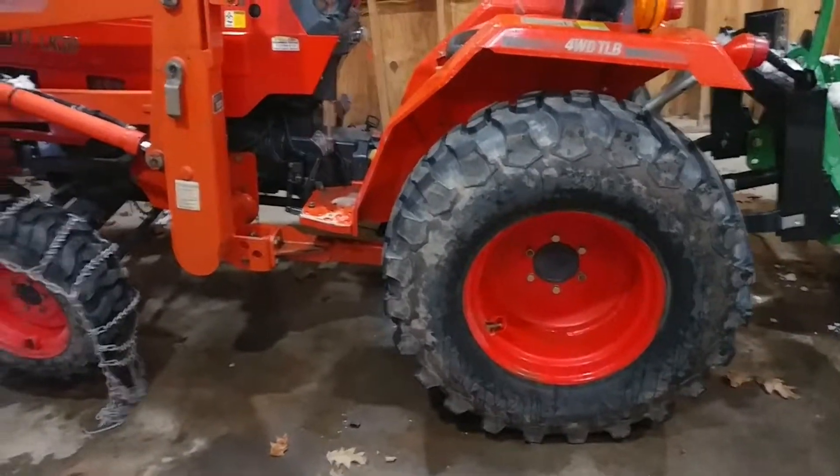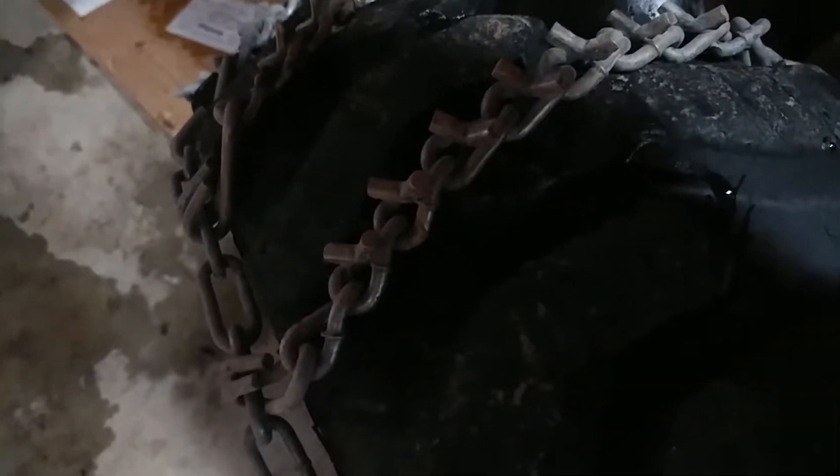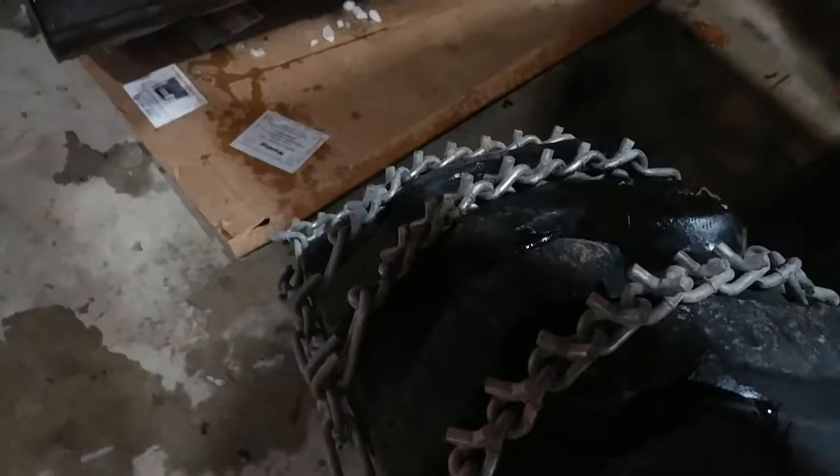With front and rear chains and the V-bars, this thing is absolutely unstoppable — super aggressive. At least with those on I can steer and get back up the driveway.